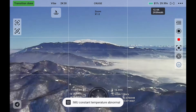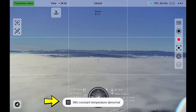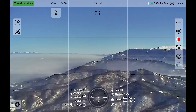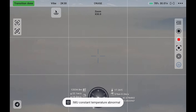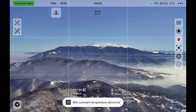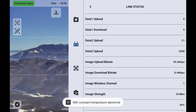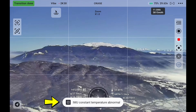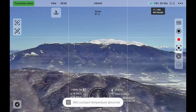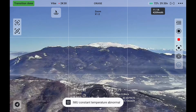Shortly after takeoff, while still loitering near me, an error message started showing up about IMU constant temperature abnormal — the Chinglish is outstanding. These messages generally have to do with the gimbal, and my only conclusion was that it might have cooled down a bit too much, because despite the sun it was minus 4 degrees Celsius at ground level, and up in the air at speed it was likely way less. I would recommend CE move these messages to the bottom right corner to avoid having them obstruct the OSD overlay, because that data is important and I could not see half of it for pretty much the whole flight.